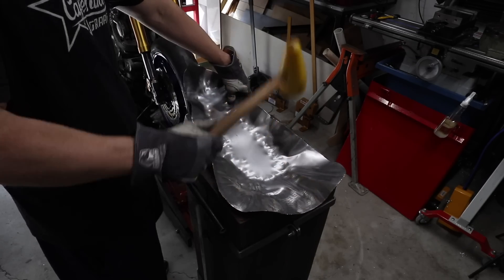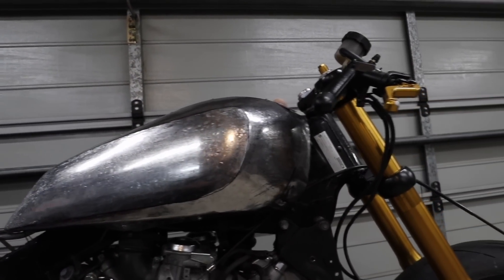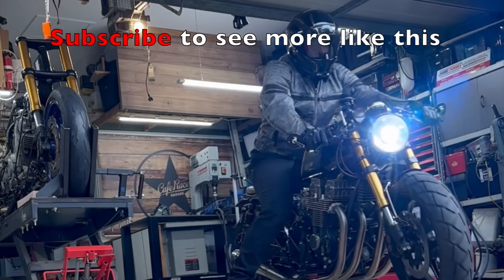I've had heaps of comments from you telling me that building a motorcycle is like therapy, and I 100% agree. For those of us who are very creative and like to make things, it is much like riding a motorcycle — and if you ride a bike you know exactly what I'm talking about. There is something extremely satisfying about creating something yourself and then having the finished product. It's just really hard to explain.